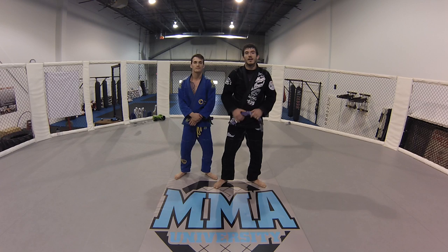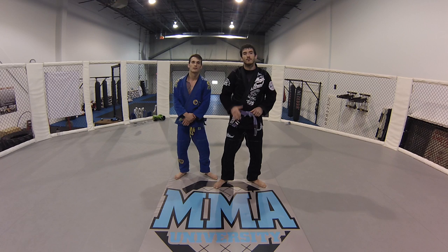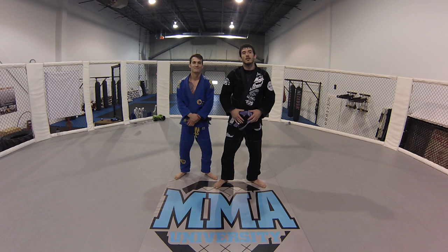Alright guys, so that's the technique of the day today — one of Sam's favorite techniques, the back escape to the back with the twister hook. So give it a try. If you have any questions, let us know. Have a great day!